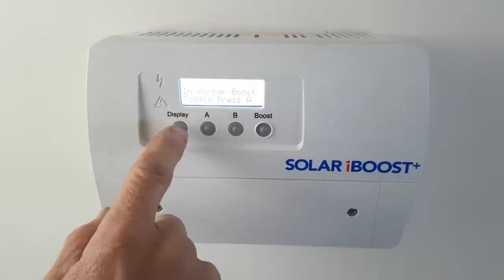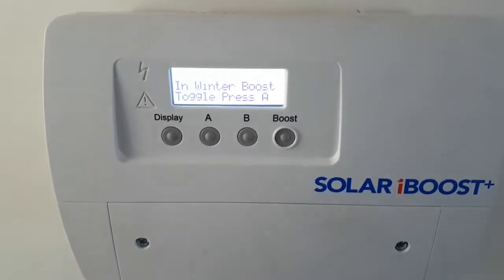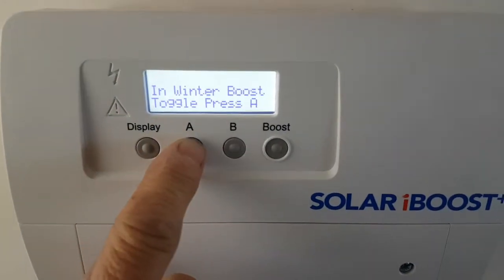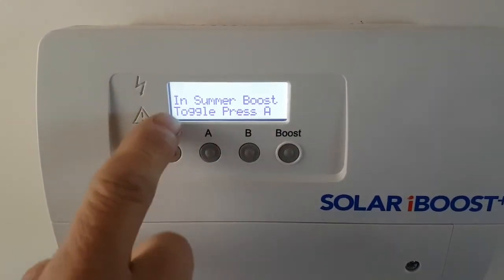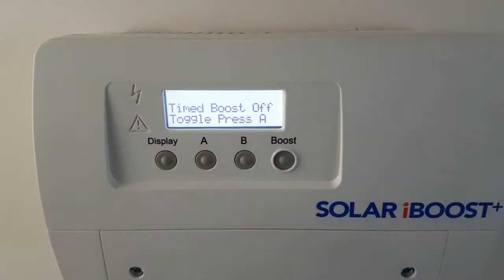You have to manually switch between winter and summer boost — it doesn't know itself when it's winter or summer. We're in winter boost right now. When it gets to the summer period and you want to switch to summer boost, you just toggle it with A. Now you're in summer boost, but since we're in winter now, we'll turn that back.